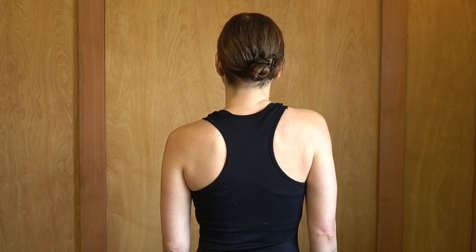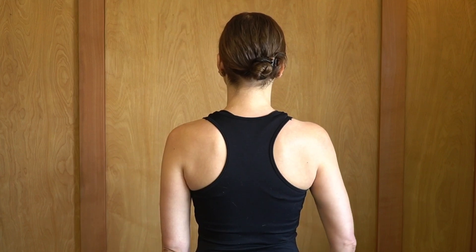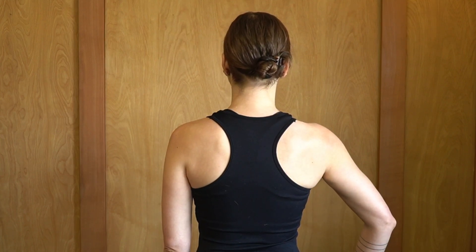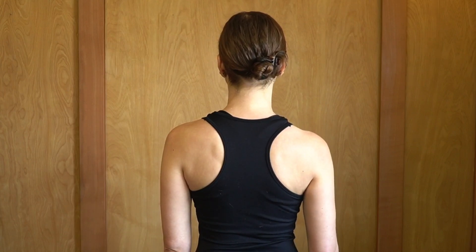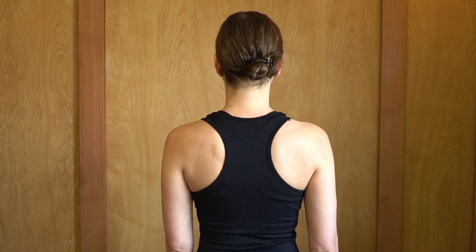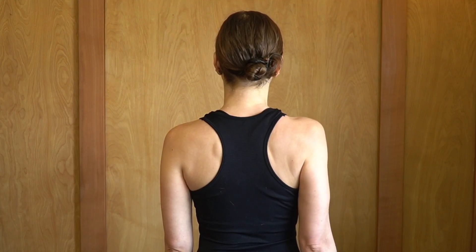The next exercise is called scapular clocks. Your scapula is your shoulder blade, and you're going to want to move the shoulder blade up towards 12 o'clock, out towards 3 o'clock, down towards 6 o'clock, and in towards 9 o'clock. Eventually you can move the shoulder blade in a clockwise and then a counterclockwise fashion. The trick is not moving the shoulder blade too much — just be really gentle.